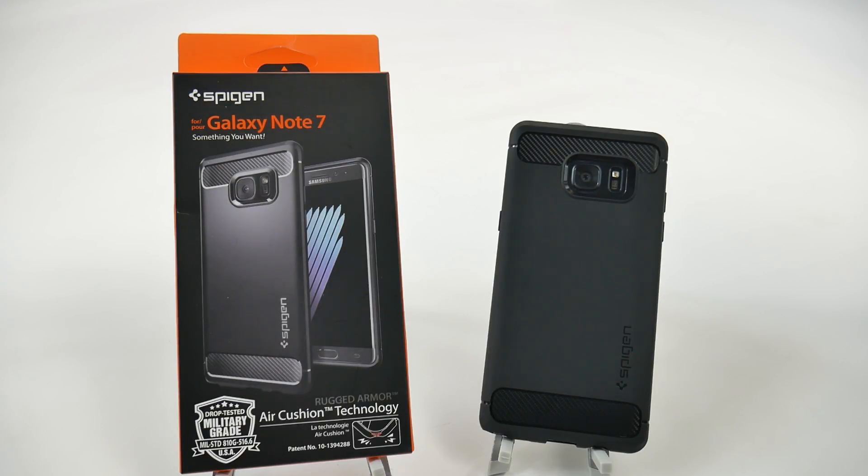Let me know what you guys think down below. Have you guys got Spigen cases? Have you been happy with them? Let me know. Thank you, as always, for watching. This has been R-I-C-K-Y, TheAndroidGuy.